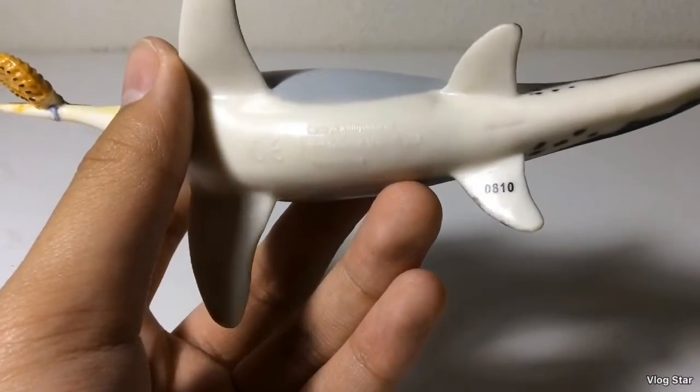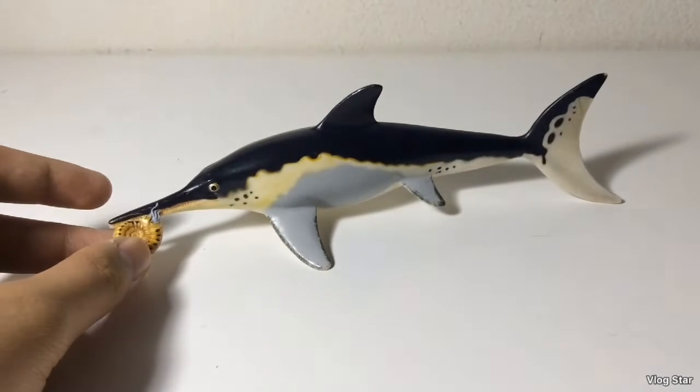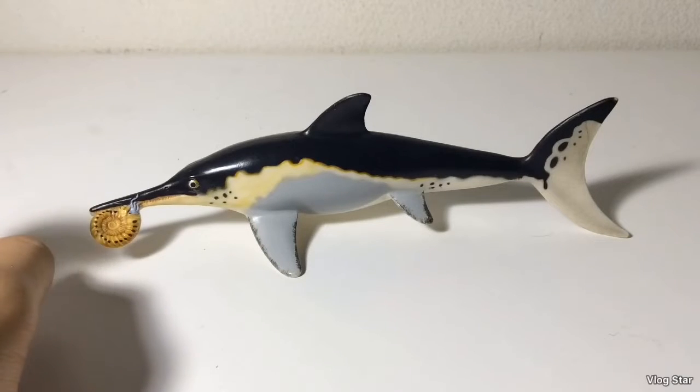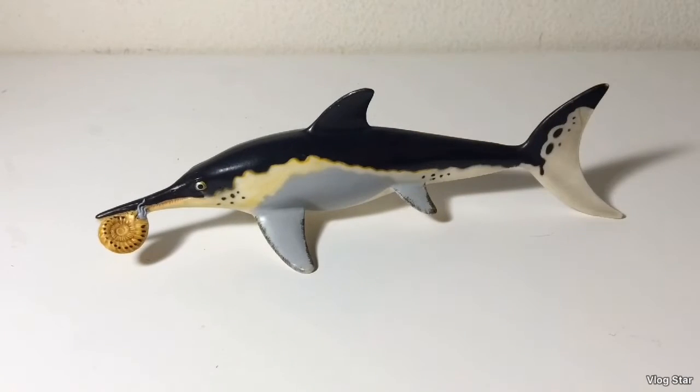On the bottom it says Ichthyosaurus, 2010. We haven't gotten an Ichthyosaur from Safari in eight years unfortunately. Hopefully in 2020 they will release more marine reptiles, since we didn't get any for 2018 and we're not getting any for 2019. That's the Ichthyosaurus — I can't really compare it because it never got a resculpt for the Wild Safari line.